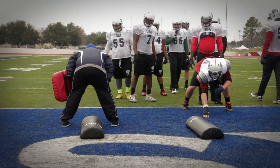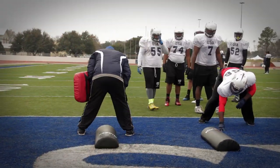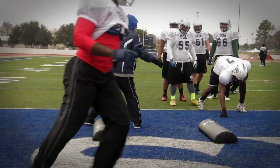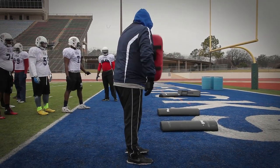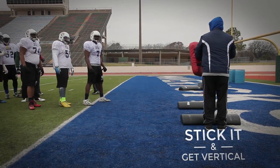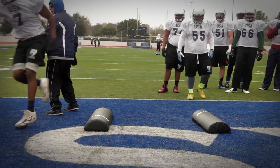Set, hit. Get across. Good. Set, hit. Get across. Good. See, right there — you're sticking here and then you get bumped off track. Now you create another gap. I want to be nice and tight. So I'm sticking, get vertical, close the gap. Set, hit. Good. There you go. Good.